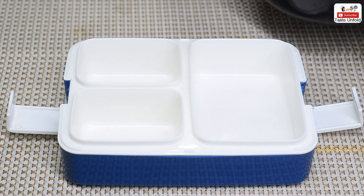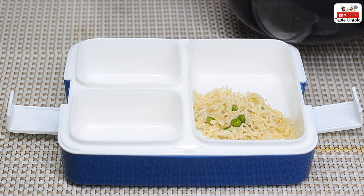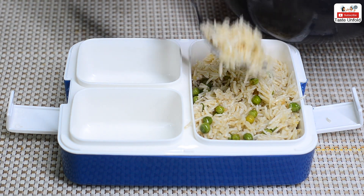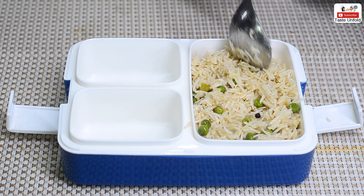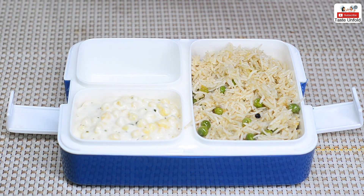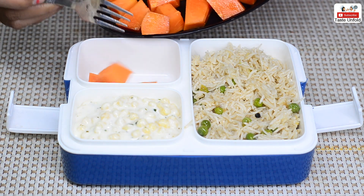Now let's prepare the lunchbox. First, we will add the mutter pulao. Then we will add the boondi raita alongside it. We have also got papaya as a fruit. If you want, you can take any other fruit of your choice.